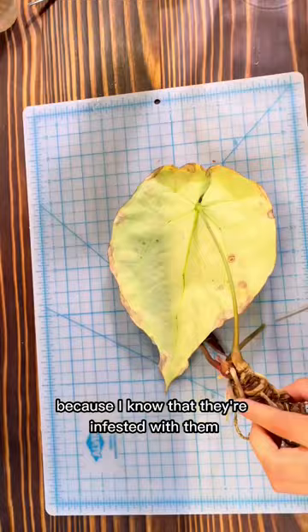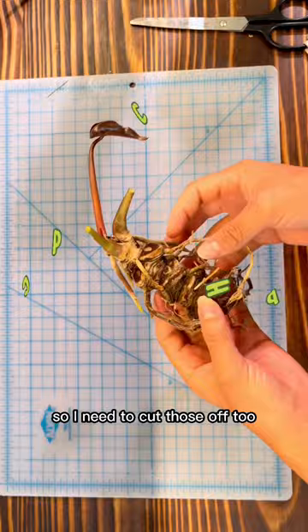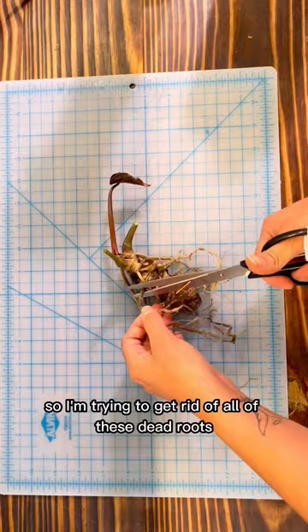Here's what it looks like in the end. There's a lot of dead roots, so I need to cut those off too. Healthy anthurium roots are plump and thick like the ones you see right there. So I'm trying to get rid of all of these dead roots.